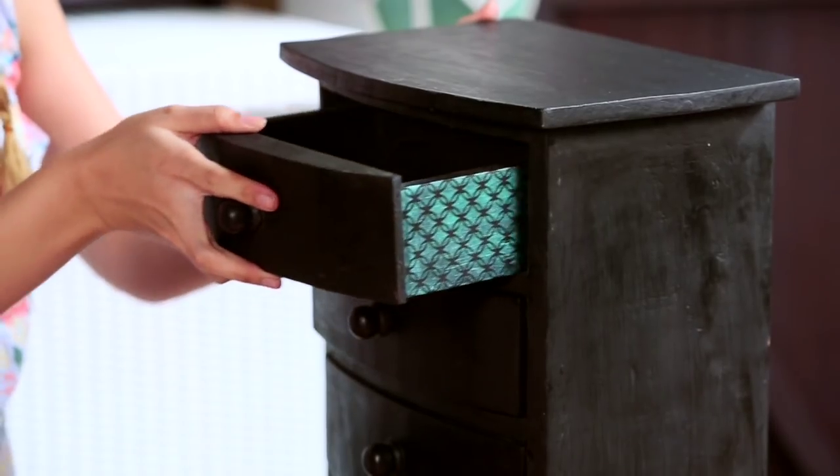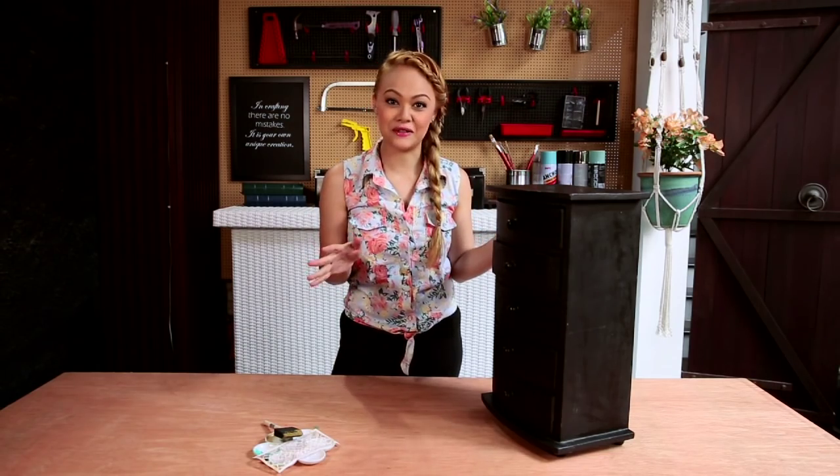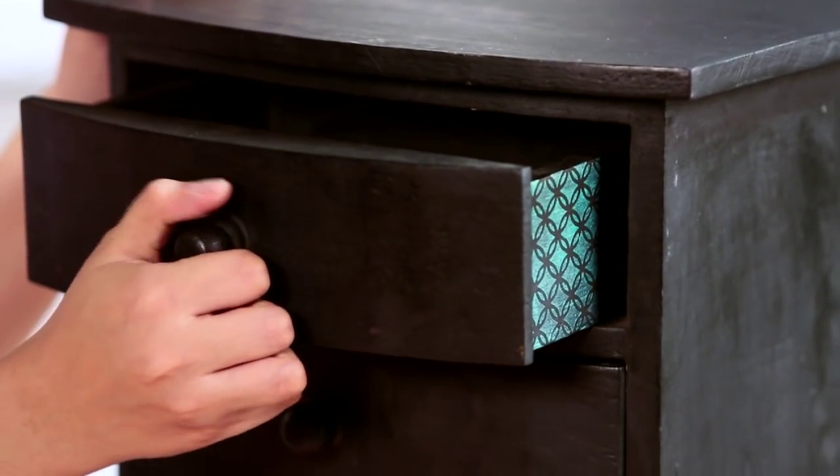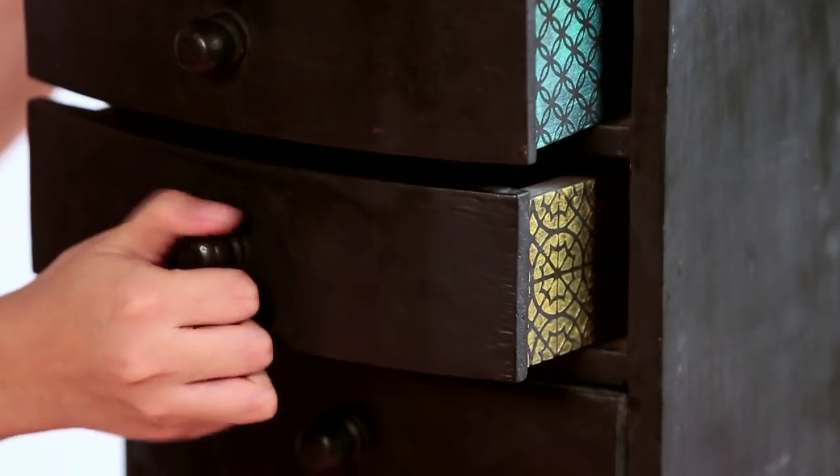Now you have the finished product, and we're going to attach it to the chest of drawers. It looks like the same chest of drawers we started with, but the surprise comes when you open it — and there you have your peekaboo effect.